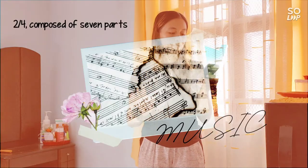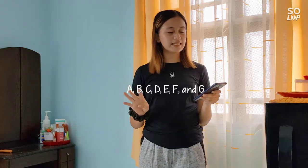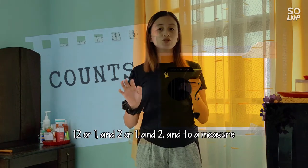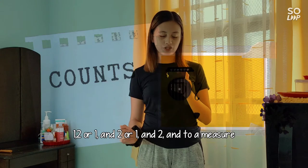While for the music, it's two-fourths, composed of seven parts: A, B, C, D, E, F, and G. And for its count, it's one-two, or one-and-two, or one-and-two-and, to a measure.